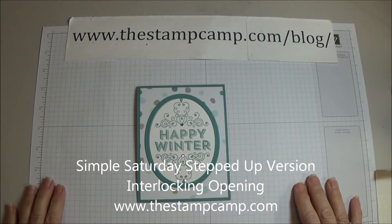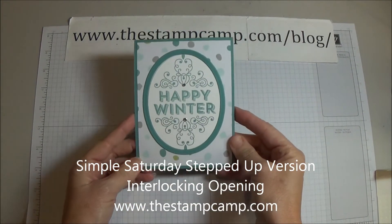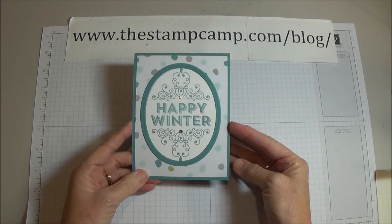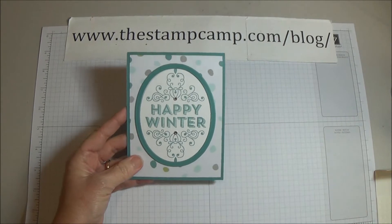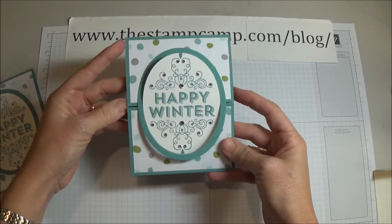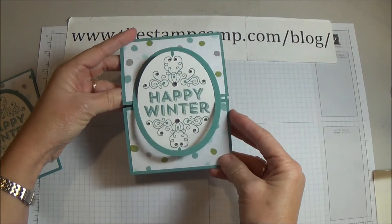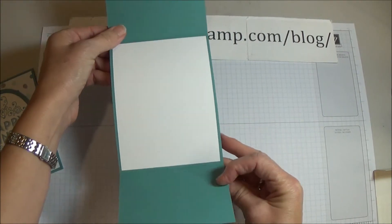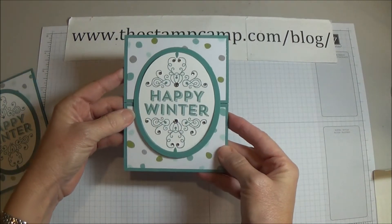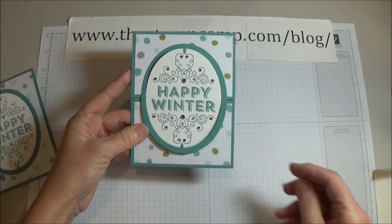Hello and welcome to the Stamp Camp. Yesterday I showed you this simple Saturday card made with the Wintertime stamp set, and today I have this stepped-up version right here. Besides the extra bling on the card, it opens like this, so I'm going to show you how to do that.